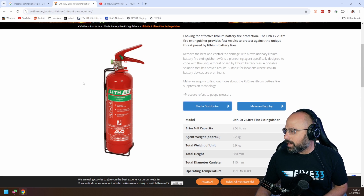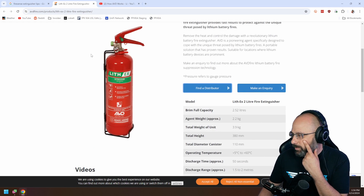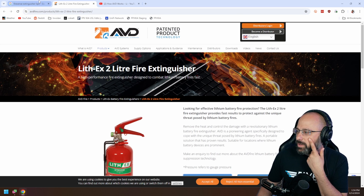Too bad no one will tell me how much they are. Well, maybe I'll buy one and test it out. That's very interesting.